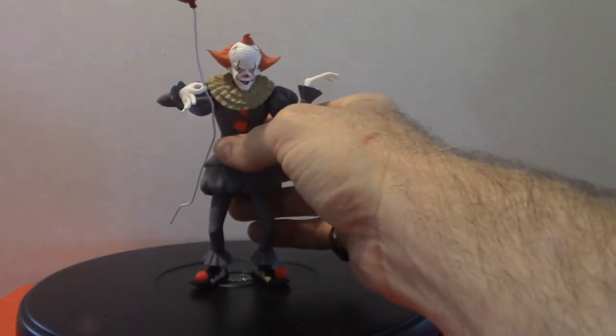Alright, now we're moving on to the other Pennywise — the 2017 version. Keep in mind these are cartoonish; they're not movie accurate.